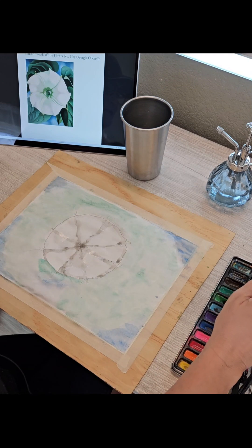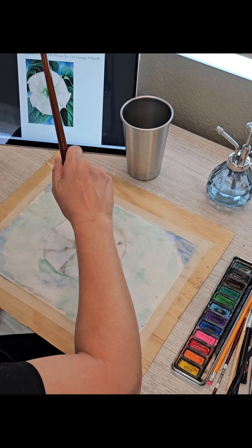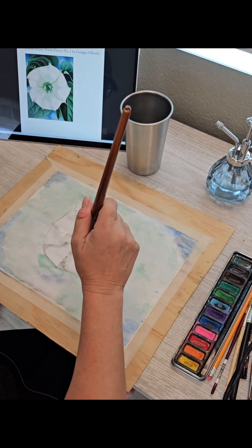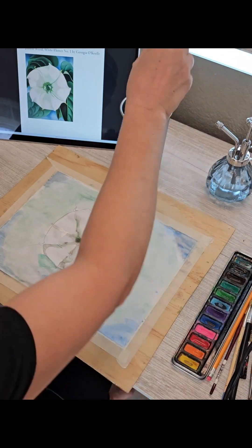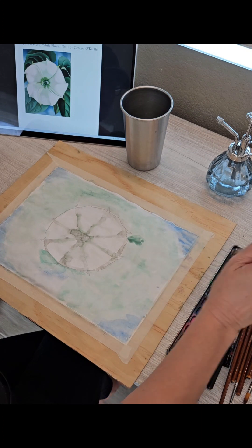For contrast and interest I am going to add some green in here. Just like in the image, I am going to make it come up in some places, and try to put in some dark areas where I think they should be.